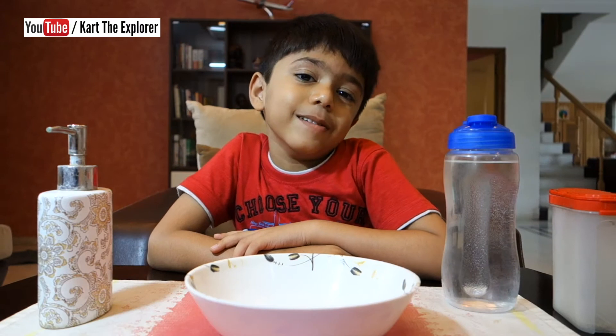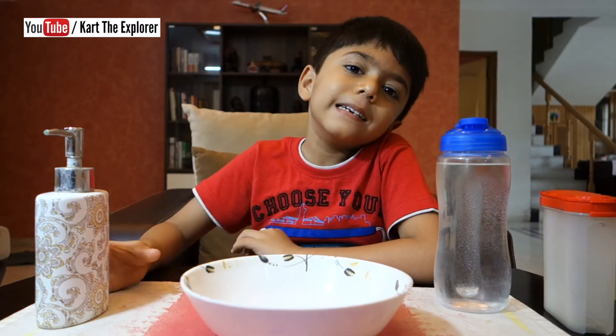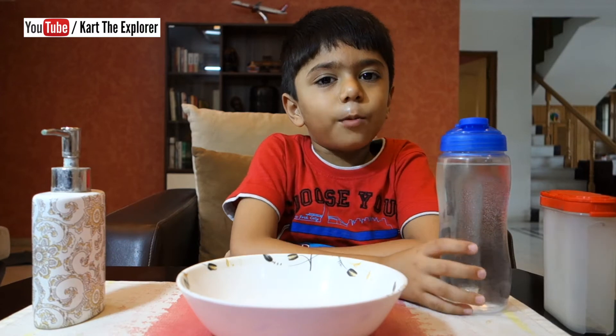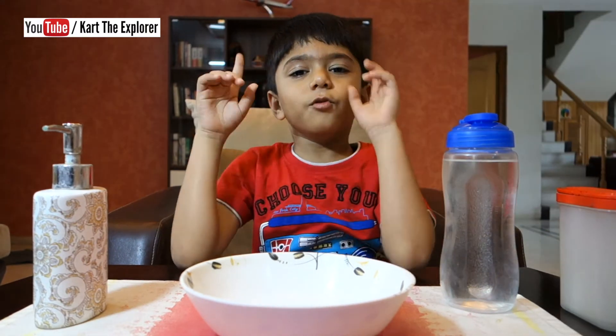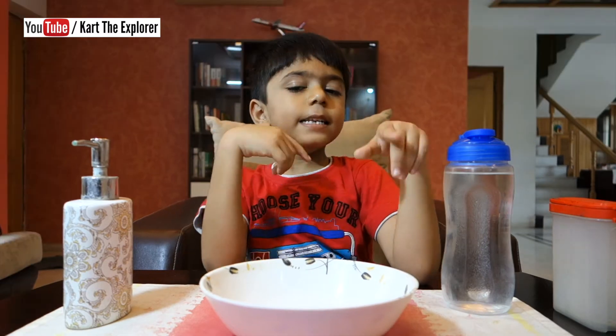Today let us do a cool experiment. We need soap, a bowl, a bottle and some black pepper. Are you ready? Let's start.